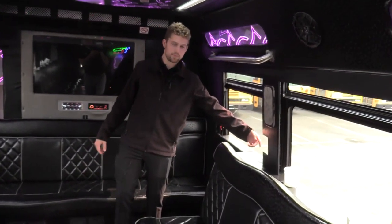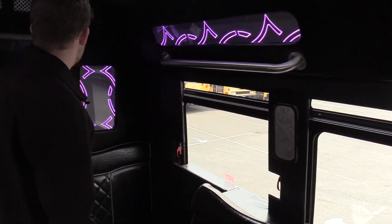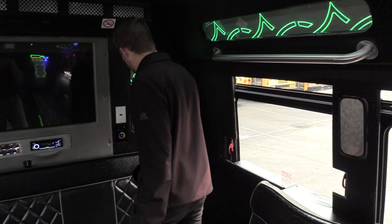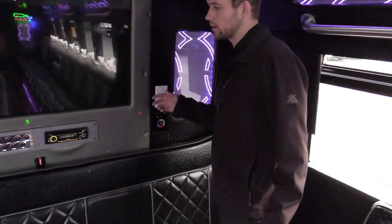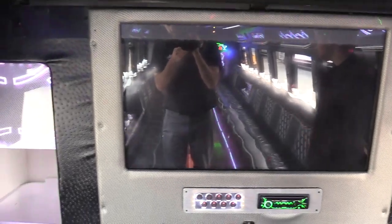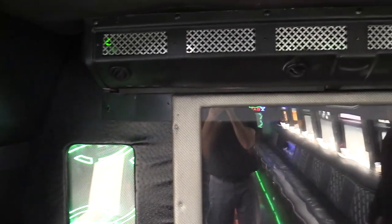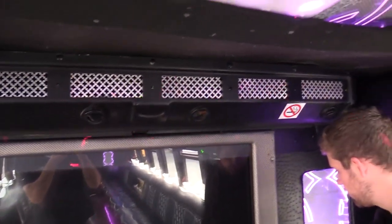It does have emergency exits, so you got the handles here, so it remains safe and everything. Coming all the way to the back, we do have an HDMI port that can go to this TV. So even for corporate events, if you got your sales team in here and want to play a slideshow or something, you can HDMI that into it.